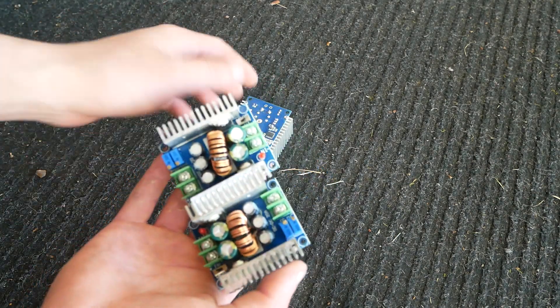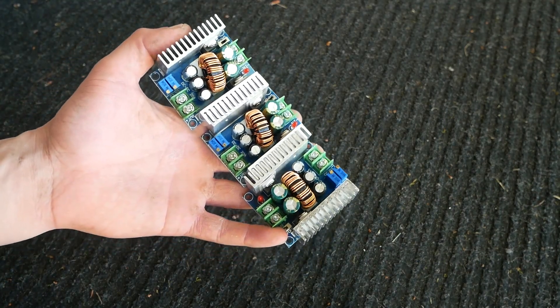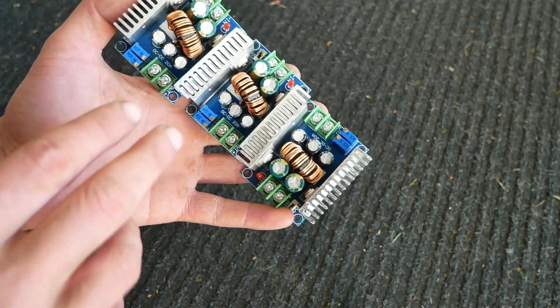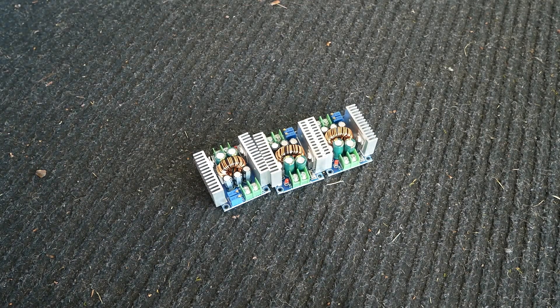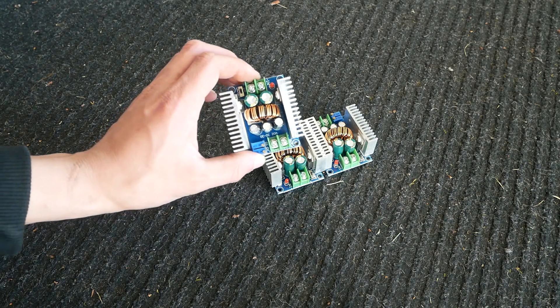Check this out. These are our step-down converters. Each one of these is a 300-watt step-down converter that can handle 20 amps. And they're DC to DC. So we've got a weird voltage, which is 29.5 volts from the panels, and for the inverter we need to turn it to 12 volts. So that's what these are going to do.